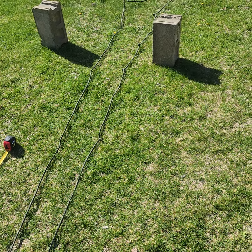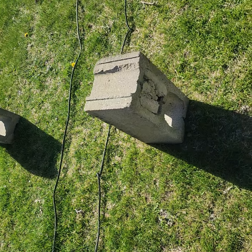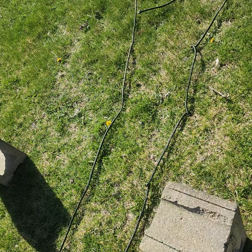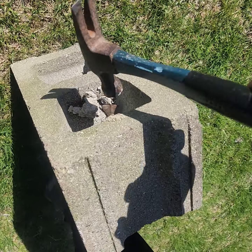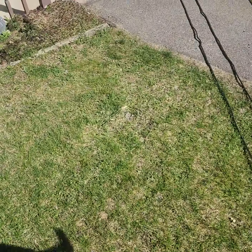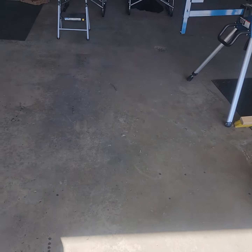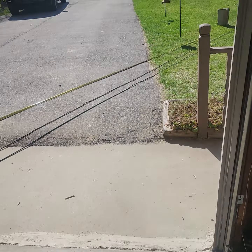Alright guys, I got my blocks. Online they said 16-pound blocks are about the weight I need. These ones have been used and filled with concrete, so I busted the concrete out of the middle so they're equal weight. Now I'm going to tie them off, and next time you see me we'll be on the boat.